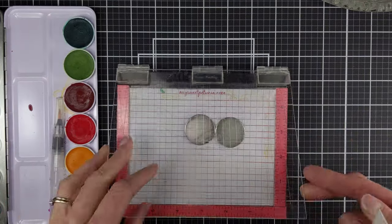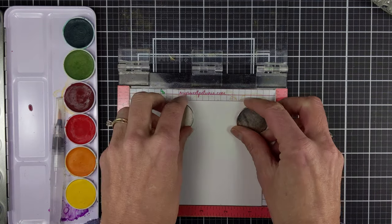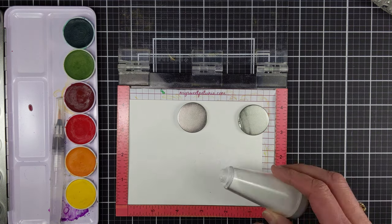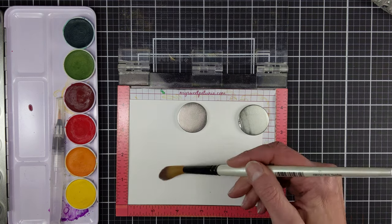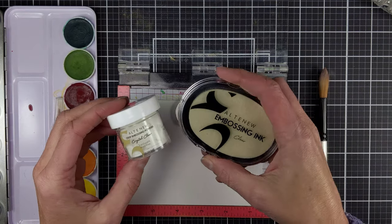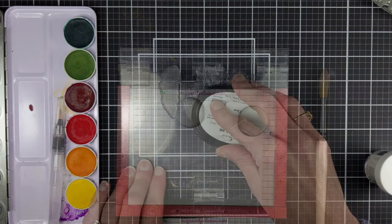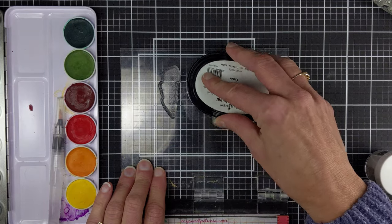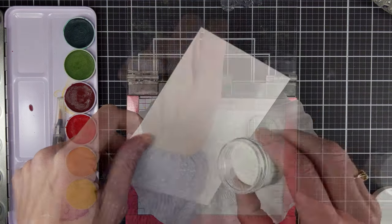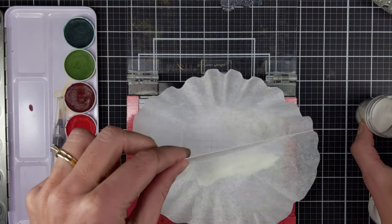To start this card I'm going to heat emboss the outline images of the Build-A-Flower. Here I am prepping my watercolor paper with some cornstarch, there's the crystal clear embossing powder, and then the embossing ink. After prepping the paper I placed the outline images far enough apart that I could use the dies to cut them out, and then smooshed a lot of the embossing ink on them. This is the crystal clear embossing powder and I'm going to quickly heat set that.